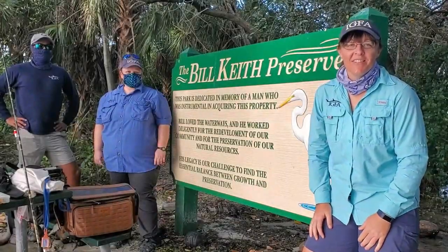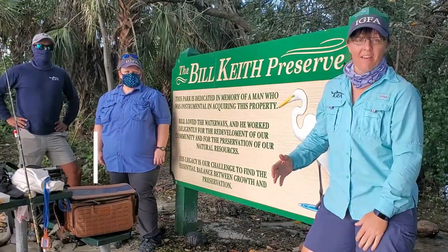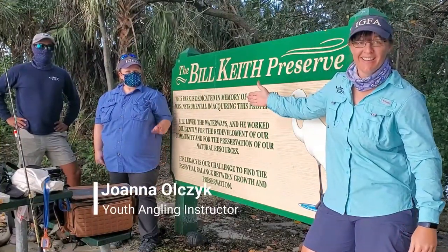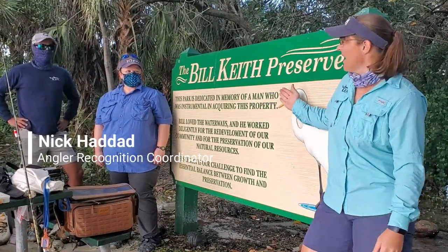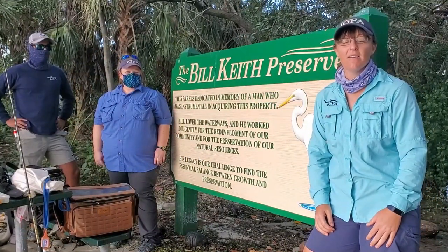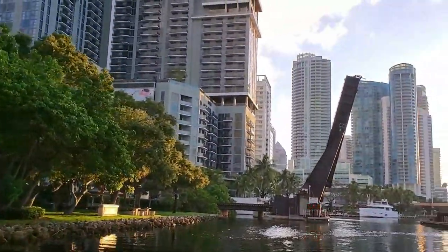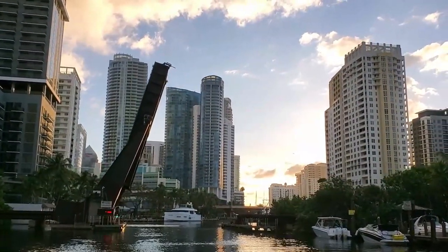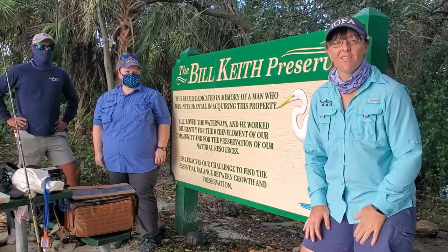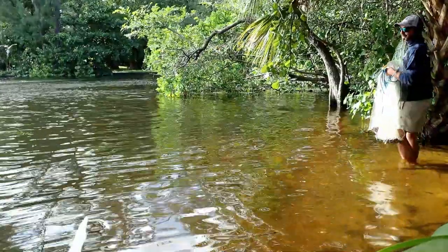Hey there anglers, Lisa here with the IGFA. I am also here with my fellow anglers. We have Joanna and we have Nick joining us today. We are here at Bill Keefe Preserve Park in Fort Lauderdale, Florida. We're going to show you that you can still find decent fishing spots and green spaces in an urban environment. So yes, you can still go fishing even if you live closer to a city.